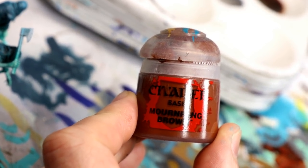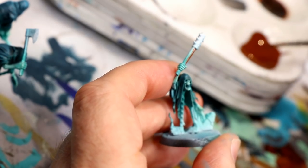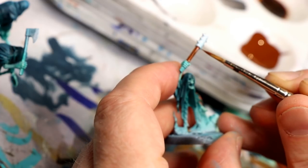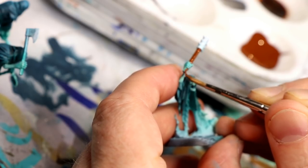Here we're getting into the basic steps. I use Mournfang Brown to paint the handles of all the weapons that have them — maces, axes, and things. When it comes to steps like this, use whatever brown you want. You could paint them black or really any color — it's just the handle of the weapon.